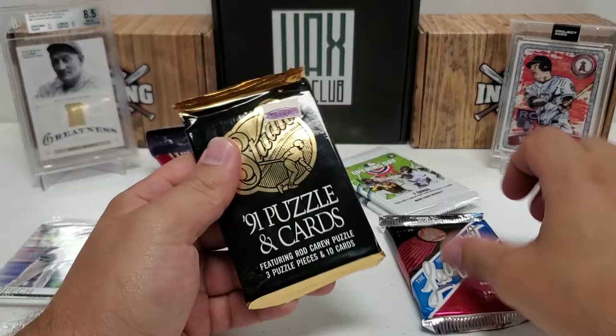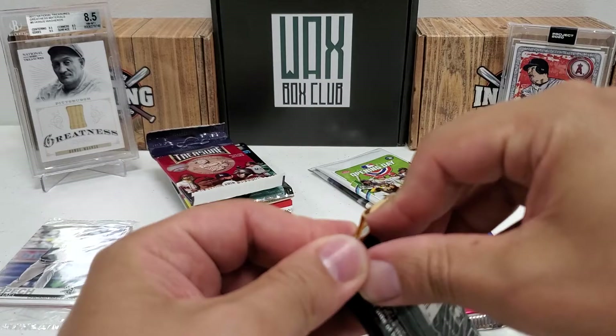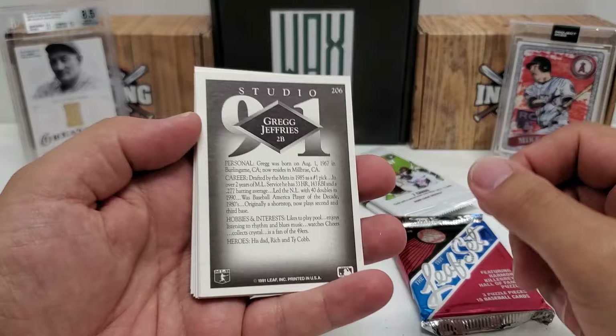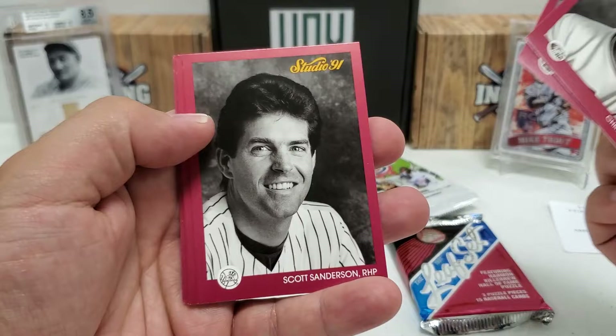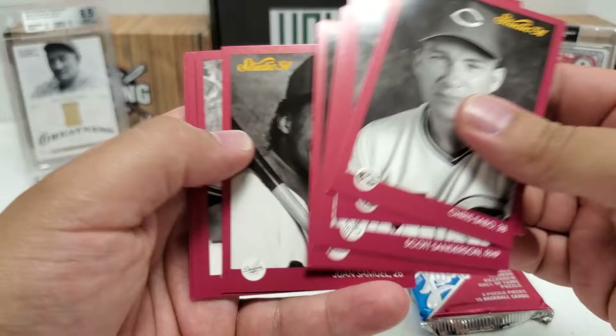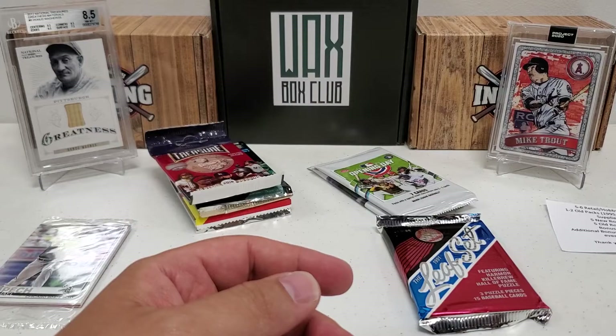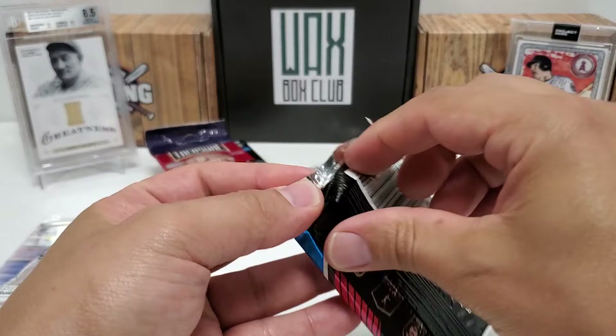I'm going to start with the older stuff since I'm least excited about that, especially the Studio. The cards look cool but they just don't have much value. Get the whole puzzle back though. This is 1991 Studio: Chris Sabo, Dave Winfield, Scott Sanderson, Bobby Thigpen, Bip Roberts, Juan Samuel, Kevin Mitchell - loved him when I was a kid - Andre Dawson, that's a pretty cool one, John Kruk, and Greg Jefferies. There you go for your Studio photography set.